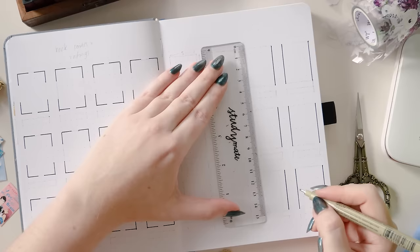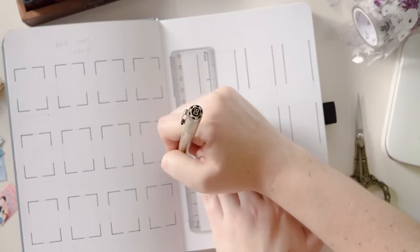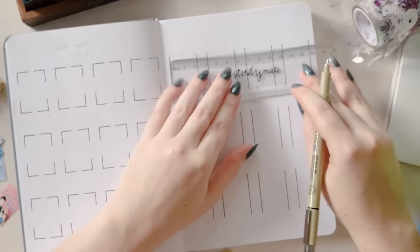You can see the boxes on the left page are open — I've drawn the corners of them but not filled them all the way in. On the right page I'm going to do complete boxes, which is faster but maybe slightly less stylistically interesting.